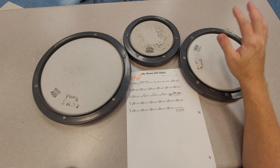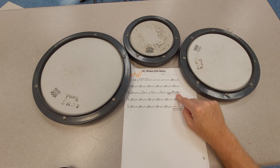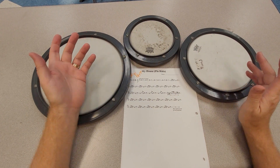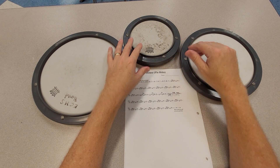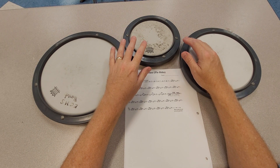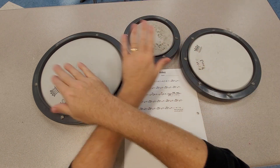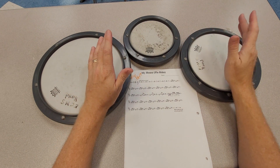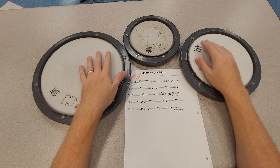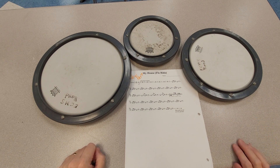In the whole song, the only time we ever use the middle tom is here in measure 16, where we have the fill measure. Sticking there is a little bit optional. I would probably do a lead right — so it's right, left, left, right, left, left, right, left, left, left — but because we have class separately, you can stick it whatever works for you, as long as we hear bum-ba-da-dun-da-da-dun-da-da. All right, and there's your new part for my house.